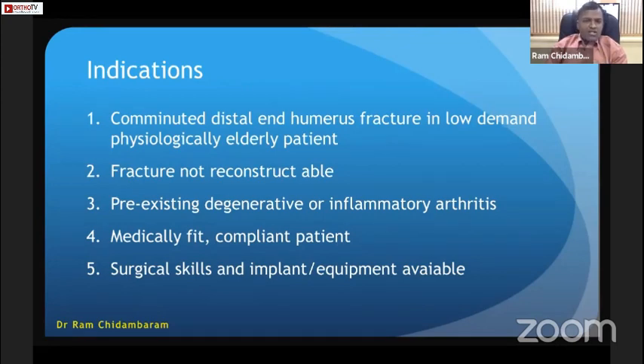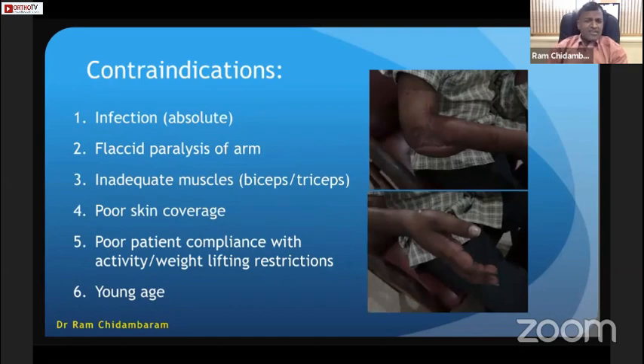The indications in my practice are: comminuted distal humerus fracture in a low-demand physiologically elderly patient, fractures that cannot be reconstructed, or patients with pre-existing degenerative or inflammatory arthritis. The patient should be medically fit, compliant, and surgical skill and implant equipment must be available. Contraindications include significant soft tissue problems — patients who come with triceps loss, coronary infection, or brachial plexus injury — these are not the right indication for total elbow replacement.